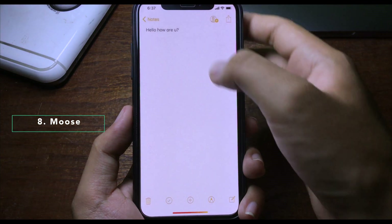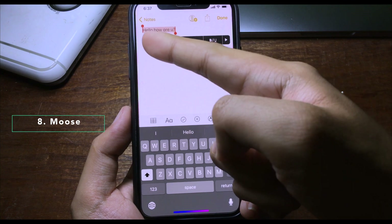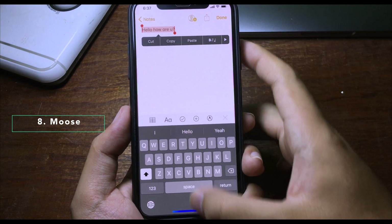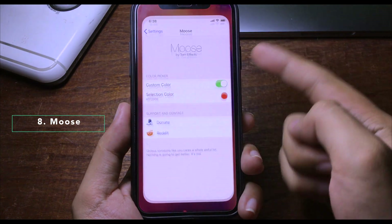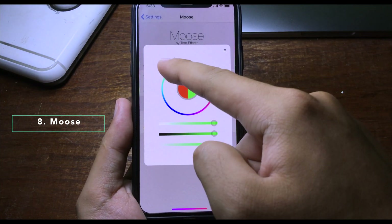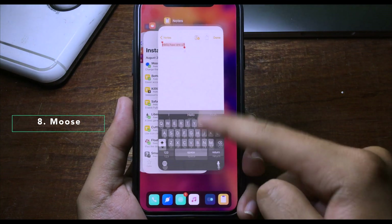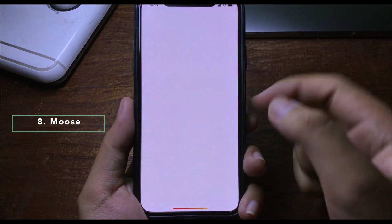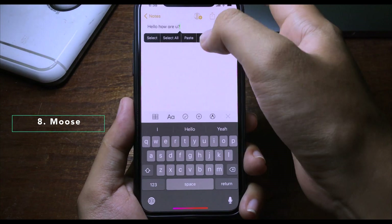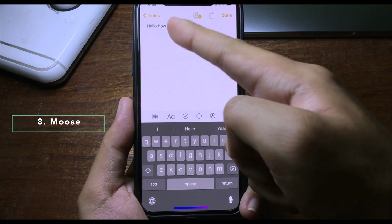This is a simple tweak to change the text selection color. When I go to Notes and select some text, the selection color appears in red. You can customize it in Settings — I'll switch it to green, close the app from multitasking, reopen Notes, select text again, and now the selection color has changed to green.